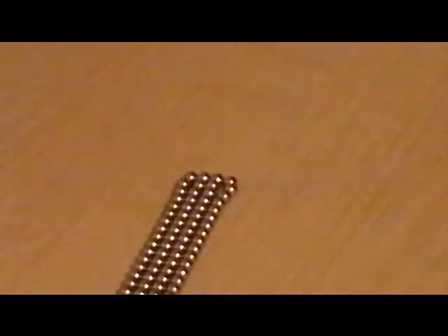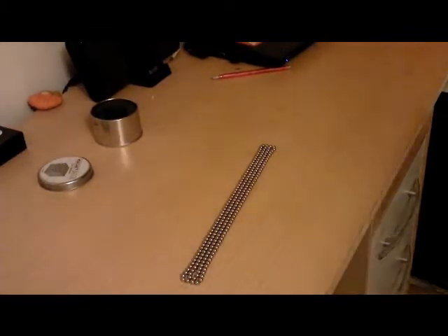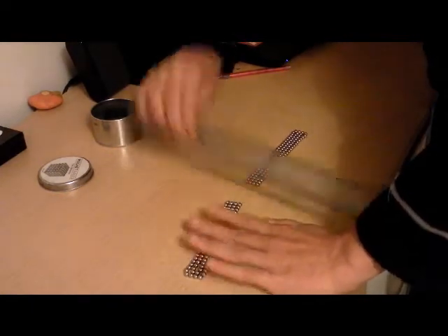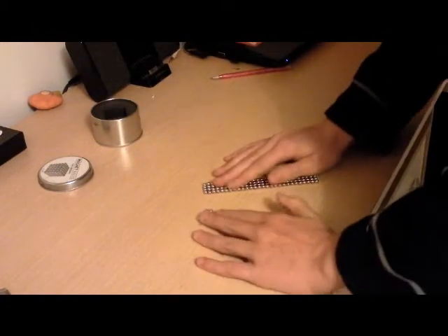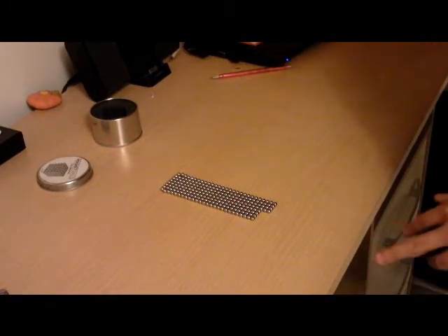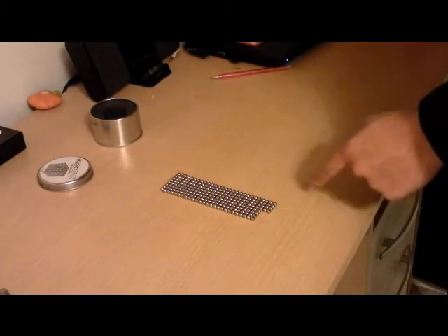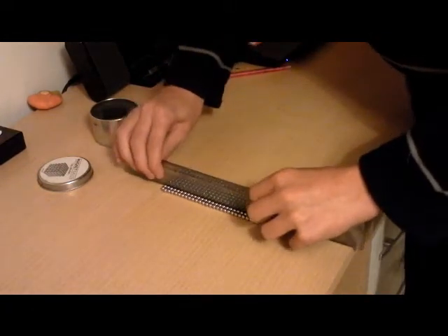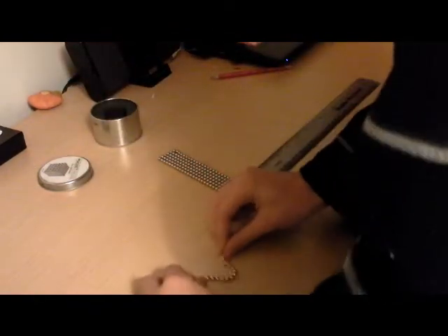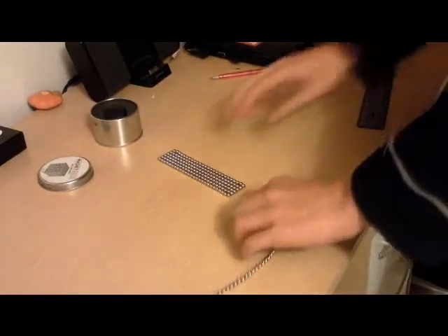What you're going to want to do is take about half of the rectangle and, with your ruler, just snip it and pry them apart like so. Because your neo cube is six by six, you're going to need to take two lines of bearings off like so, and with the excess, take them off.